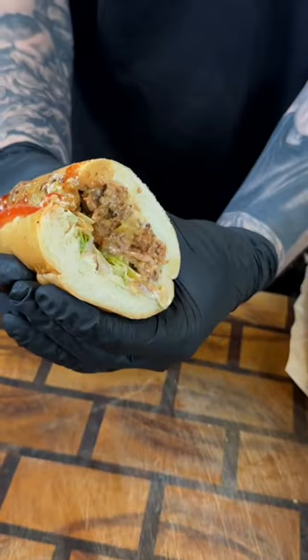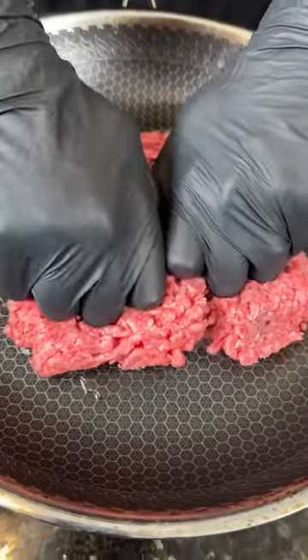All right guys, I'm way overdue for making this chopped cheese sandwich — meet me in the kitchen, let's make it happen. Damn, that's good. All right, first things first: in the skillet over medium heat, add some avocado oil.